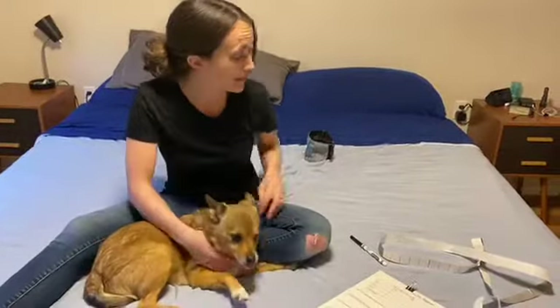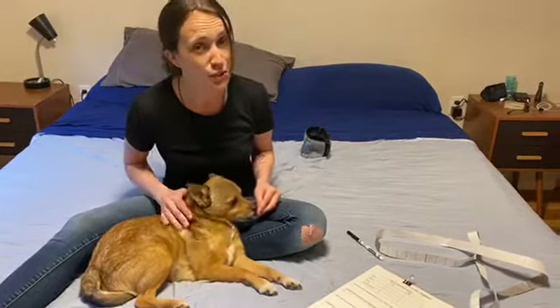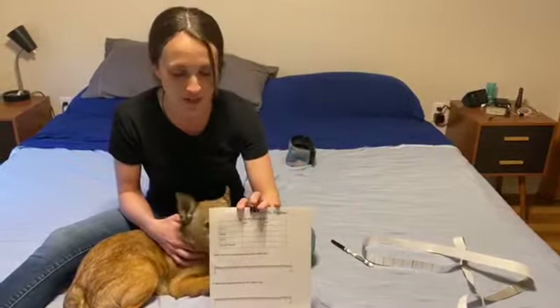Hi, first grade. Now we're going to measure a dog. You might not want to do this with your dog — this dog is getting lots of treats, so he's pretty happy. He's also a trained mathematic education dog, as you've seen in previous videos. So we're going to measure and put his measurements in this chart right here.